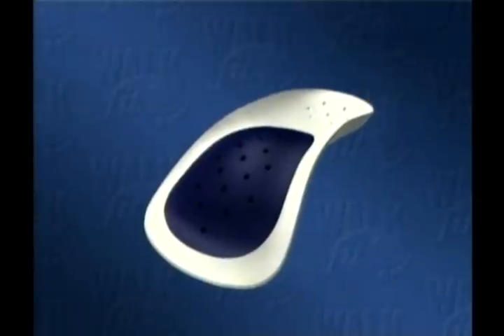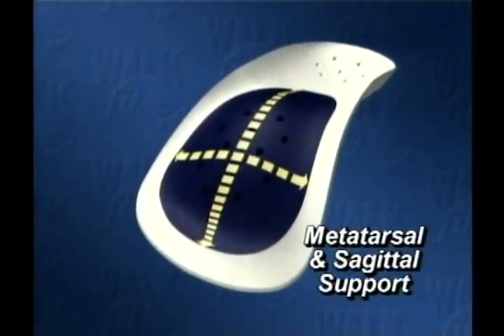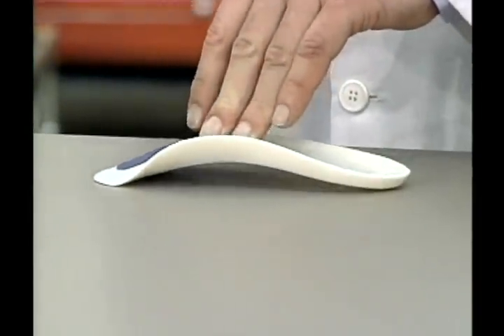Then you've got the metatarsal and sagittal support that helps distribute the forces across the foot, and most importantly it flexes to help absorb shock. It feels great!